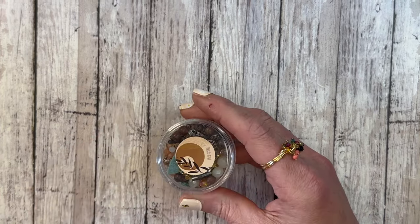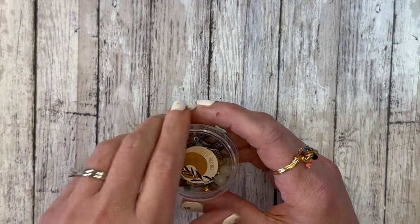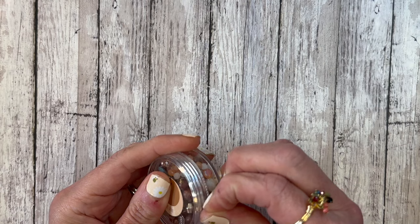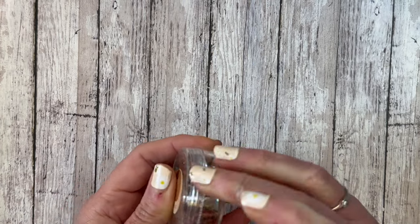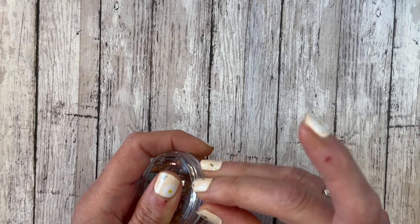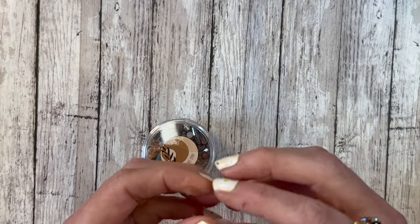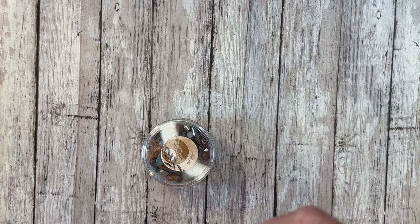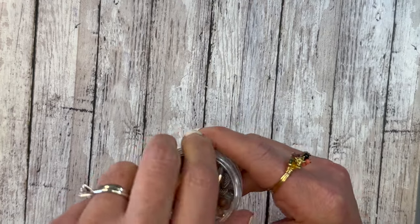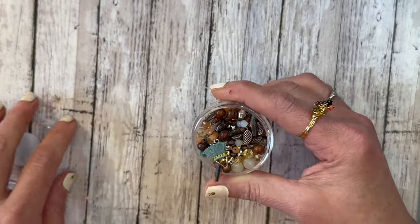So the first thing we have here is the Free Spirit Mini Bead Mix. I'm going to get the tape off here. I learned with my first box last month that they're taped — which is good, but I was kind of a spaz about it. Let's go ahead and get that opened up. Oh my goodness! We're just going to have to dump this out to look at it because there is a lot in here.